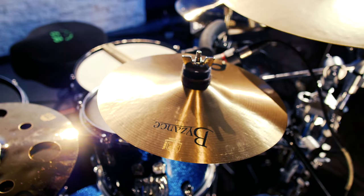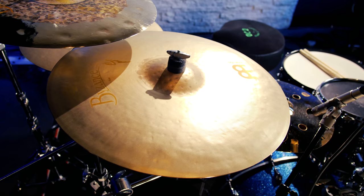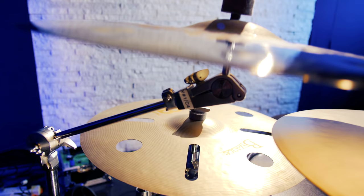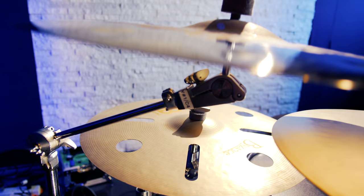Then there's the 18-inch Byzance Sand Thin Crash, a 10-inch Byzance Splash. These are 12-inch Classic Custom Trash Dacks. Then there's a 20-inch Byzance Sand Ride. And then over here is an 18-inch Byzance Dual Crash, and this is an 18-inch Byzance Vintage Trash Crash.